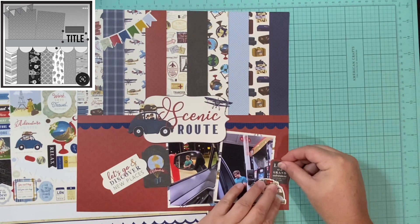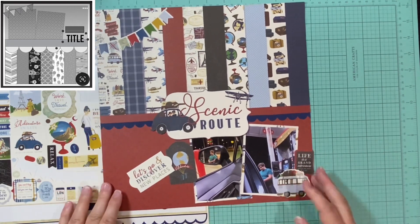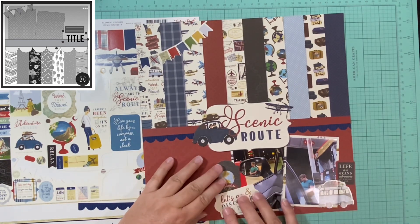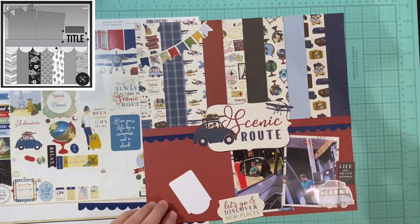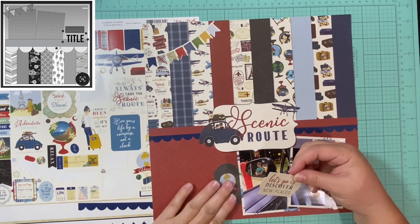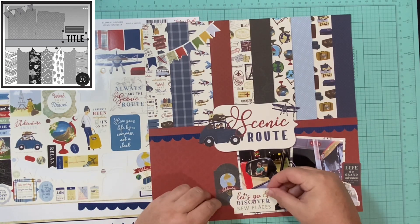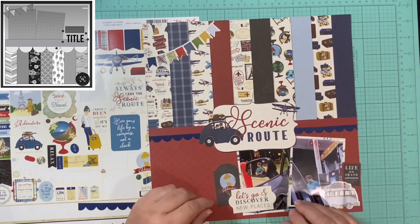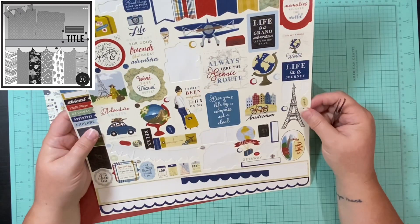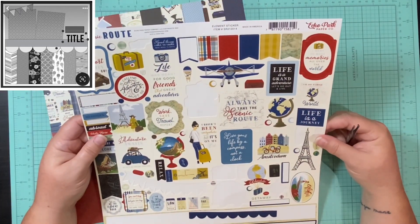Being able to use three of the little wordy bits worked for me. One says 'Adventure,' one says 'Let's go and discover new places,' which could totally be the title, and one says 'Life is a grand adventure, let's go out and live.' I liked that, and then I went ahead and added that van on there. I know there's already a car up at the title in the middle, but I felt like adding that van was just a little something extra. There's really not a lot on this layout. The cover page is actually a pattern paper, and that is what I used to mat my two pictures, so now I just have a little three-by-three square left of that paper.